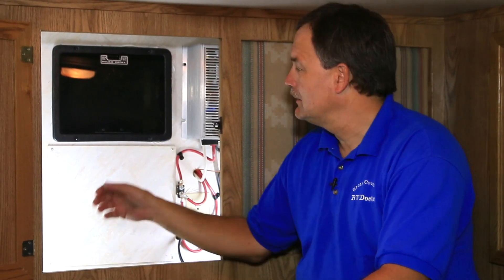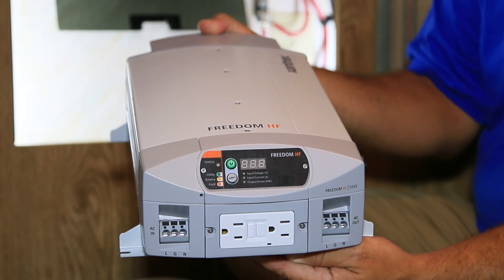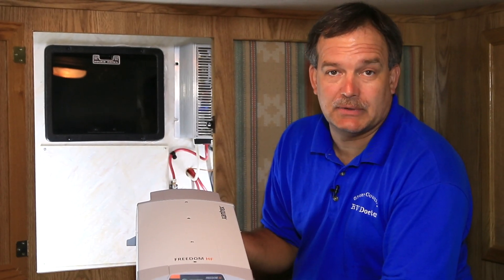Today we're going to take — most of your trailers run a standard converter charger in them. That's typical in today's industry. However, a new trend is to go in and upgrade from a converter charger to an inverter charger, giving you more flexibility when dry camping in order to run outlets, microwave, TV, things of that nature. So today we're going to remove this converter charger and install the new Xantrax Freedom HF 1055 inverter charger in its place.